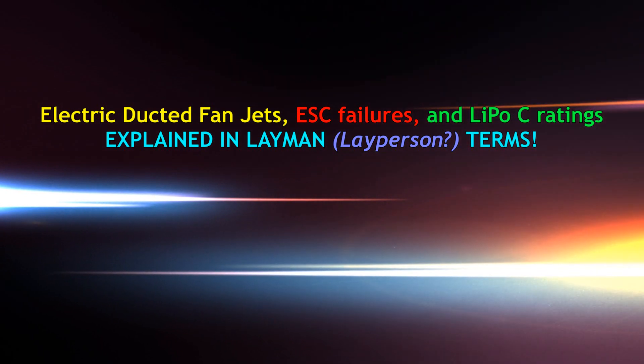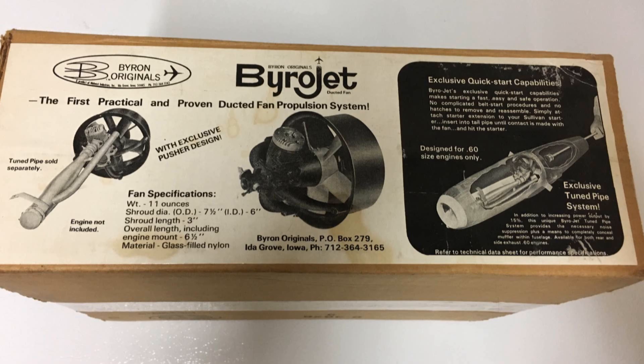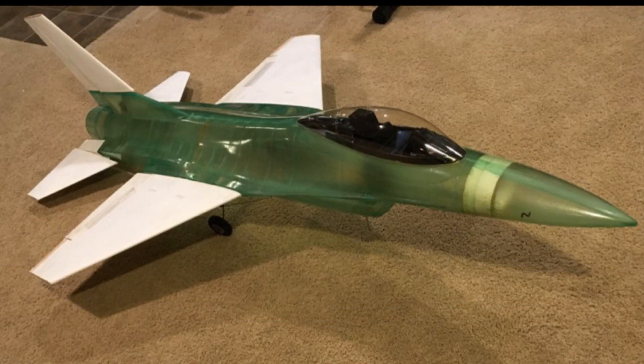I've had a few good flights of my converted Byron F-16 to electric. I guess I was lucky. I also had some failures, so let's see what happened and what I learned.